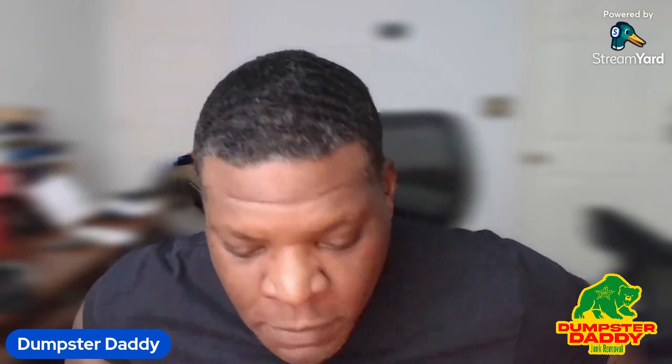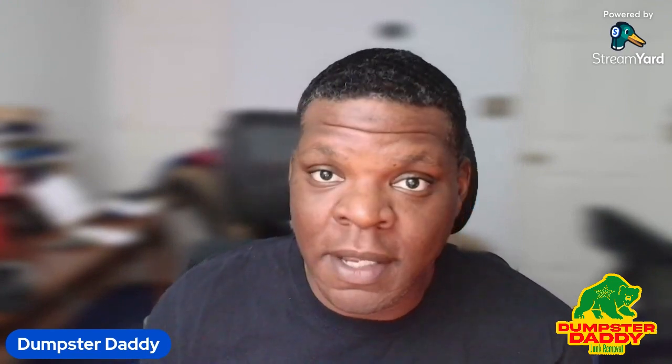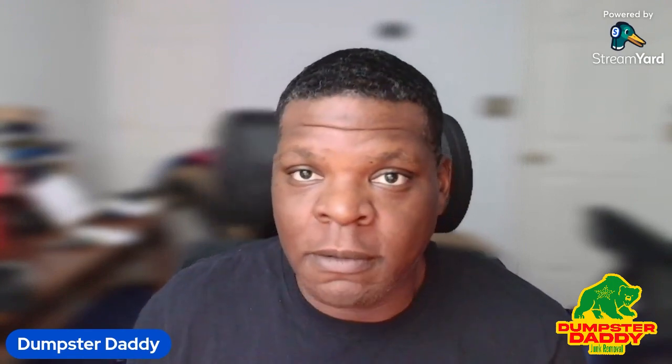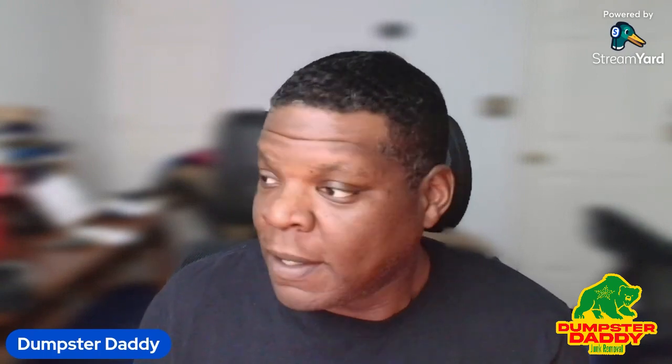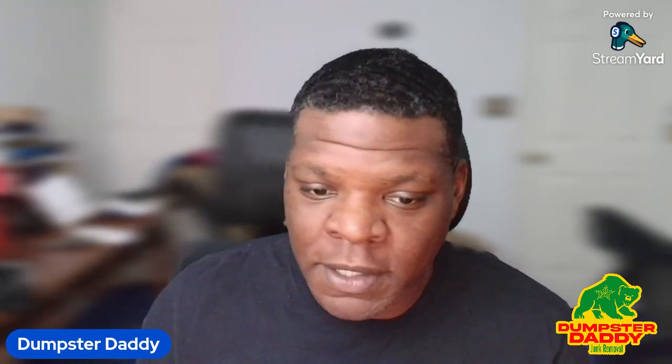So while I was working on that, I was actually listening to some YouTube videos from some other content creators. I came across Chris from Clutter Reduction, and he's doing a solo fridge removal. Because he does a lot of his job solo, and so do I, I've gained a lot of knowledge from this gentleman when it comes to removing certain items like mattresses. I believe he's going to get into how to remove a refrigerator from an apartment building. I'm gonna let him tell the story — let me show you the screen.